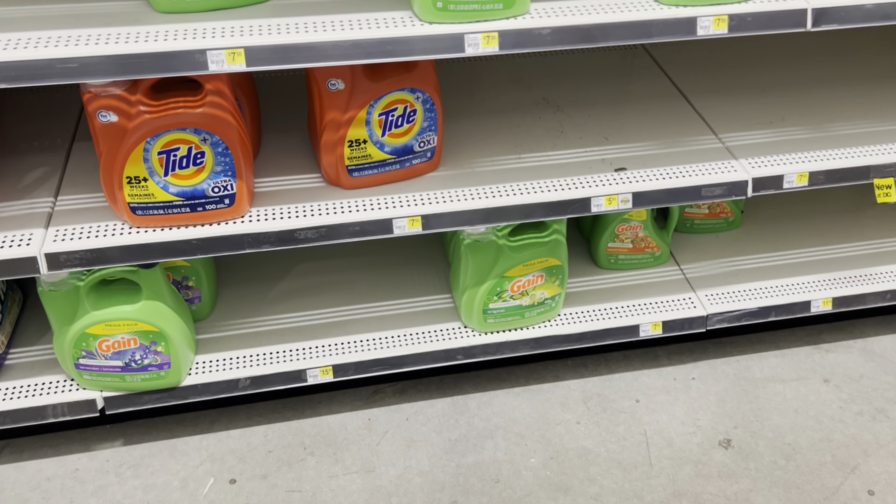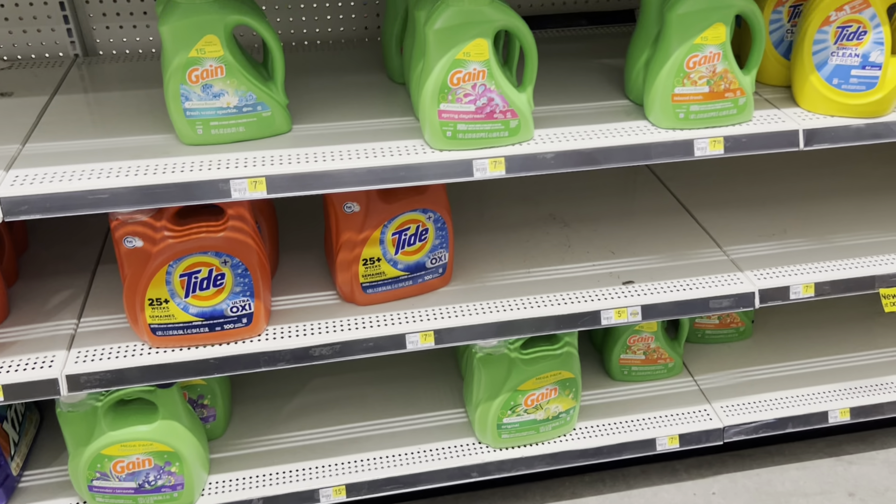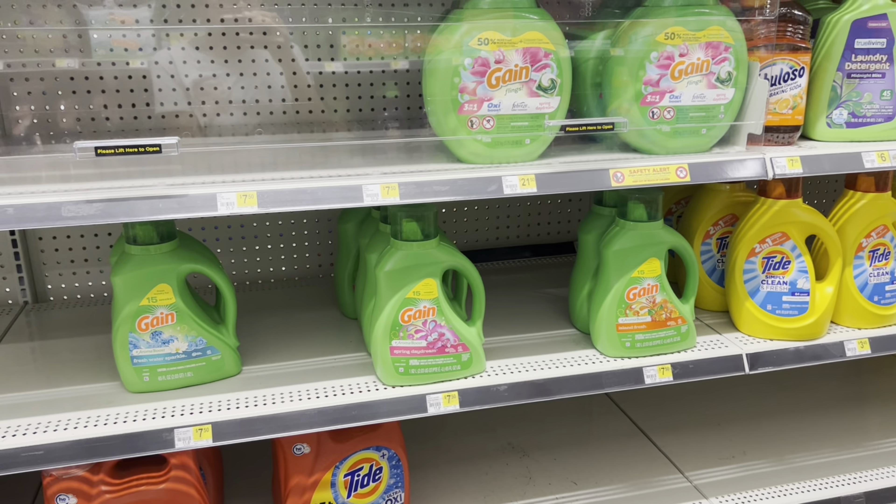Now that I'm at about twenty dollars worth of Gain products, I want to get to at least twenty-five dollars to trigger the additional five dollars off with the five off of twenty-five digital coupon. We have a three dollar digital for Frito-Lay when you buy a Frito-Lay product and a Pepsi product together. I'm going to pick up this ginger ale because it's attaching, and I actually drink ginger ale. It's priced at a dollar twenty-five.